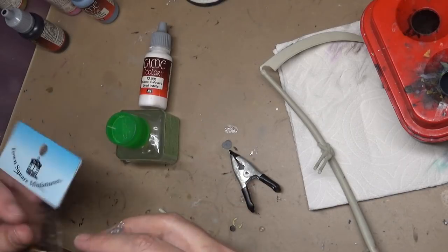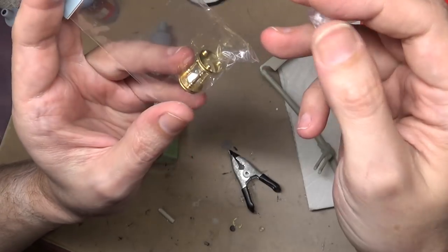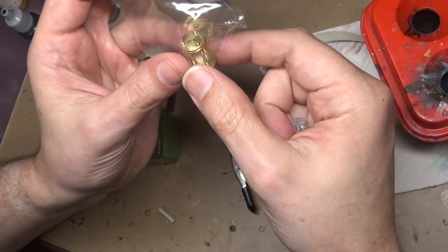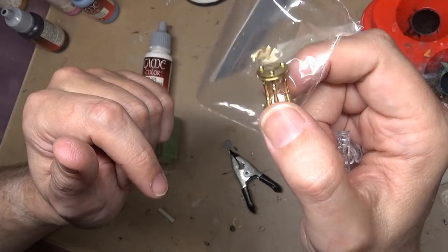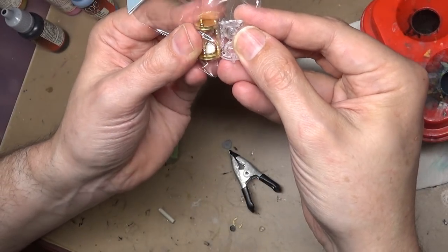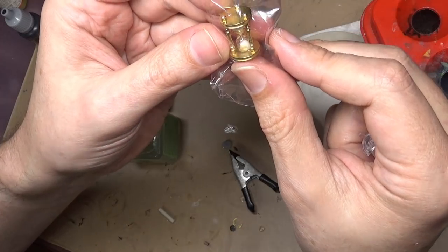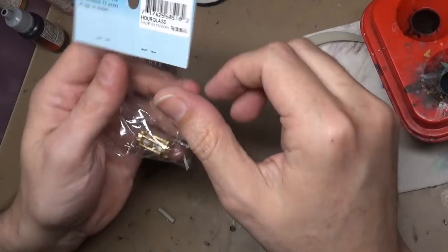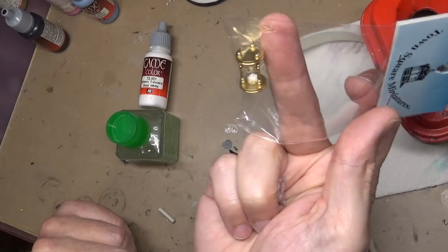I went looking around online and finally broke down and bought a little miniature hourglass. I'd seen this before even trying to fix the original and passed it up - it was described as a dollhouse miniature hourglass, listed as one inch tall but it's actually three-fourths of an inch tall. So it is actually the exact same size as the one that comes in the kit. It even has working sand. It's Town Square Miniatures if you're looking for a replacement. It was about $18, which is half the price of the kit, but it's gonna look a lot better.